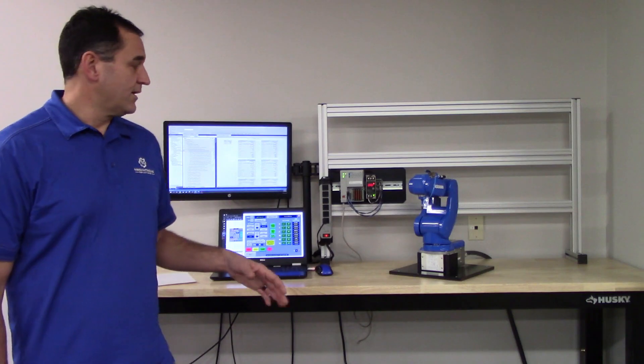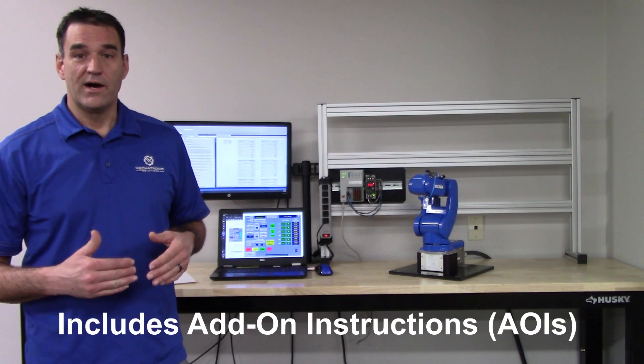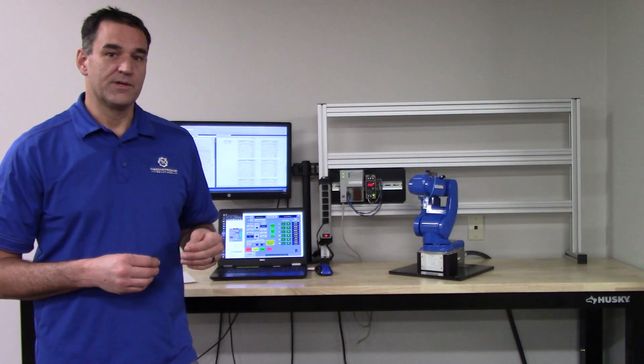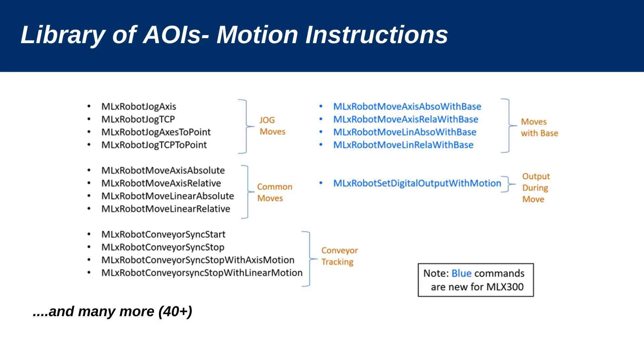It comes with a set of PLC programs and HMI projects for PanelView and MobileView. The MLX option includes around 40 AOIs — add-on instructions — for the PLC, and there's a host of UDTs, user-defined tags or user data types. The AOIs are going to give you all of your robot motion: joint moves, linear moves, things like that.